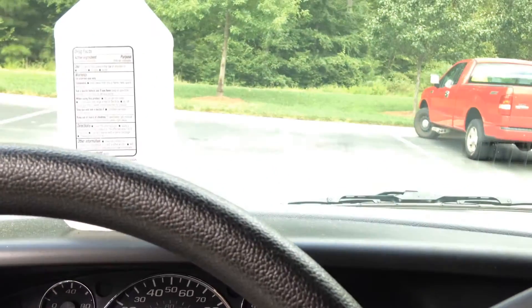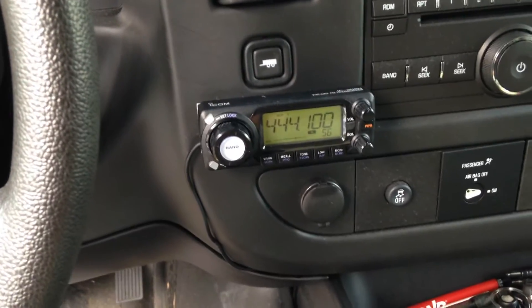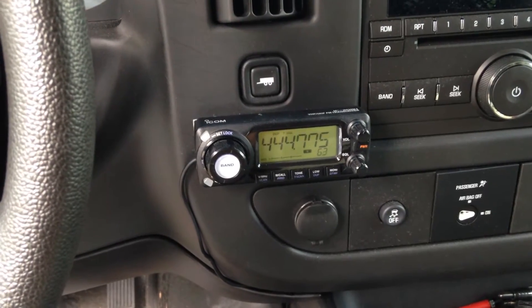It's right at arm's reach from the captain's seat here. And if you just quickly look up, you can see the road. Glance down, see the radar display — not take your eyes off the road for too long. Keep your eyes focused on the road, which is nice.